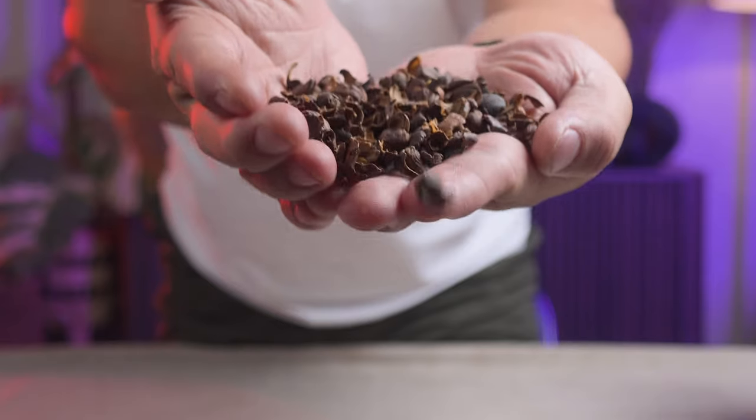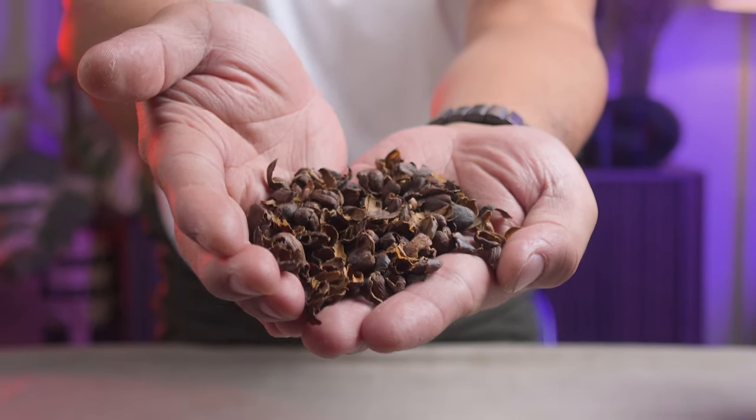Wanna know what this is? It's Kaskara. So this is what they look like. So what is Kaskara? It's actually the skin of the coffee cherries. So when they process coffee, especially washed, they remove the beans from the fruit itself. So this is what's left of it — the skin.